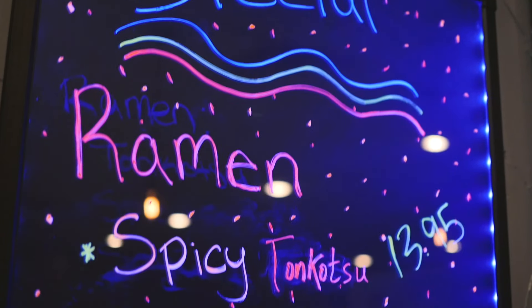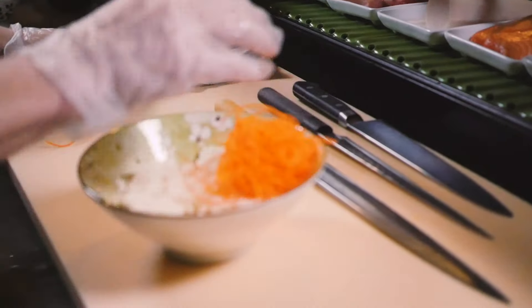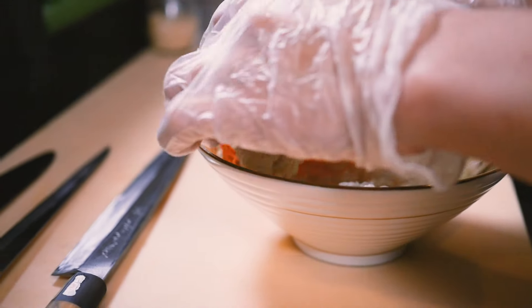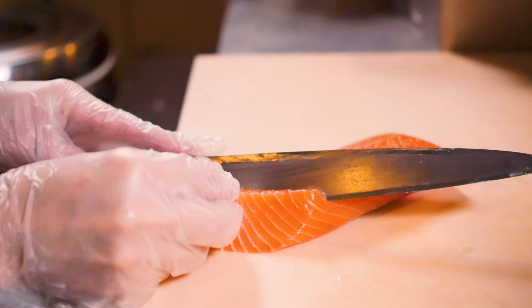Today we're going to make the Chirashi Sushi Bowls. We're going to put a bed of sushi rice, string carrots with imitation crab meat, spicy tuna rolls. On the fish itself, I'm going to put tuna, salmon, yellowtail, red snappers, albacores, and mackerel.